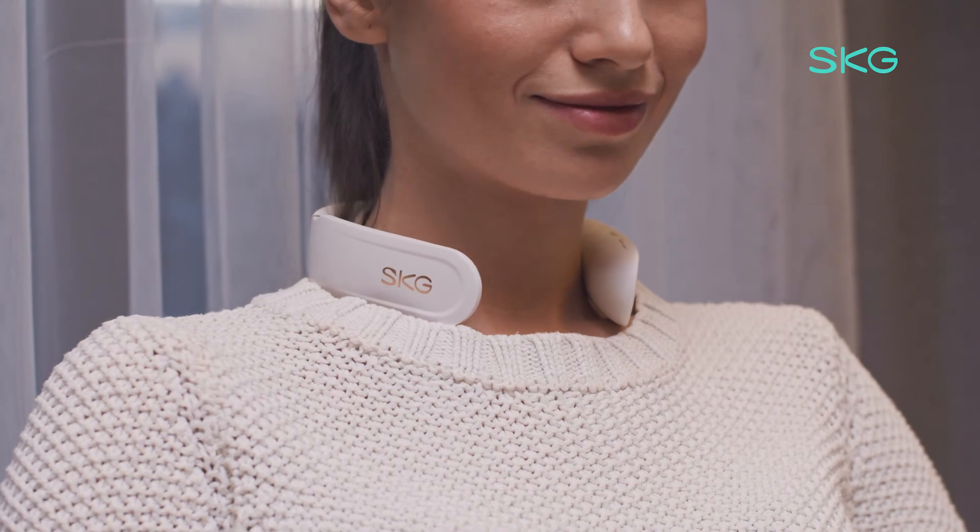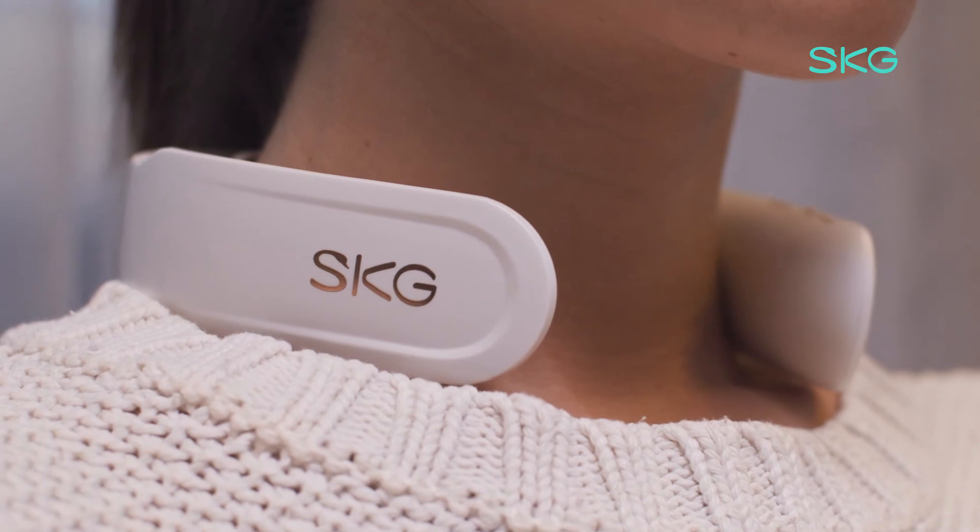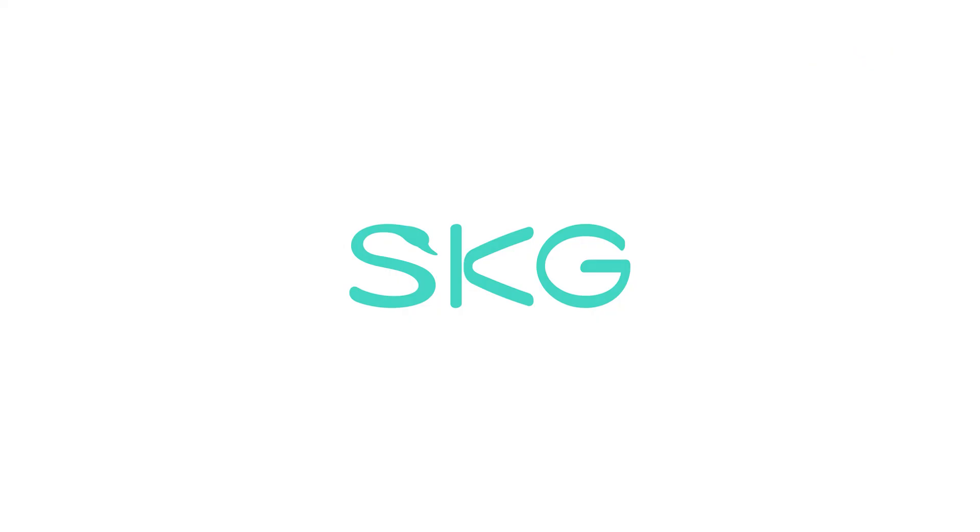Now you can fully enjoy the relaxation with the SKG K6 neck massager. Relieve the pain, relax your life.